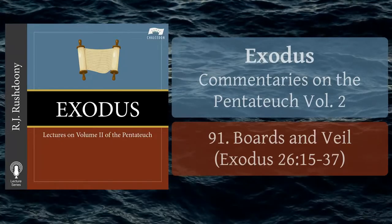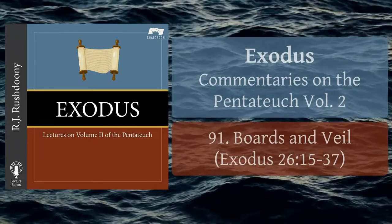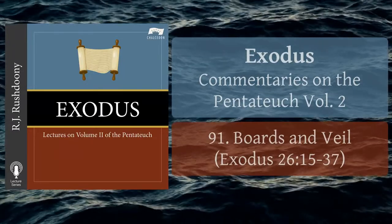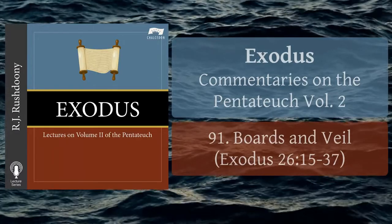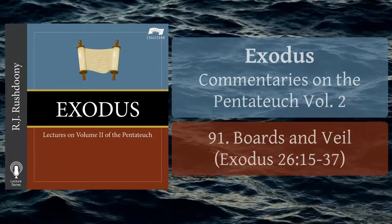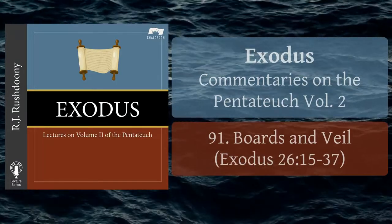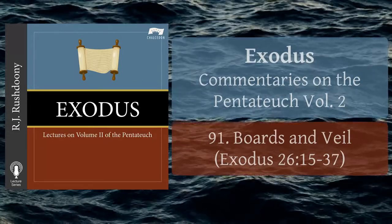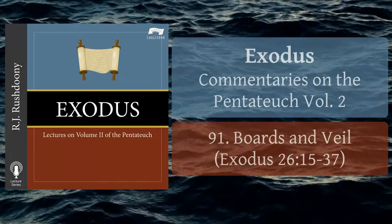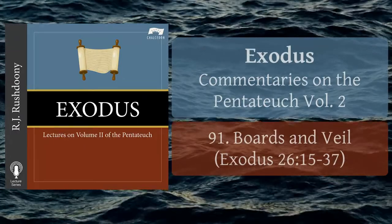And thou shalt make a veil of blue, and purple, and scarlet, and fine twisted linen of cunning work; with cherubims it shall be made. And thou shalt hang it upon four pillars of shittim wood overlaid with gold, and hooks shall be of gold upon the four sockets of silver. And thou shalt hang up the veil under the clasps, that thou mayst bring in thither within the veil the ark of the testimony, and the veil shall divide unto you between the holy place and the most holy.